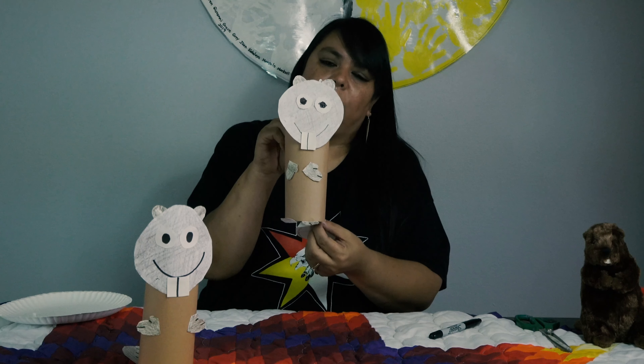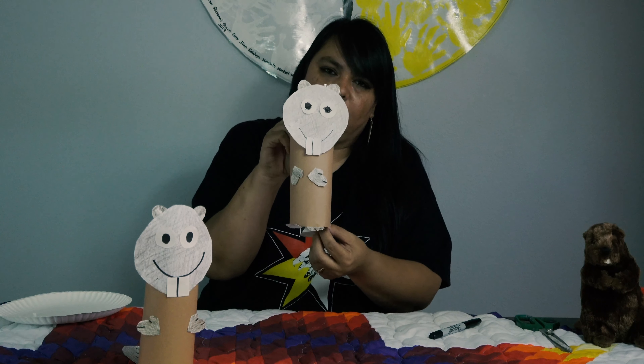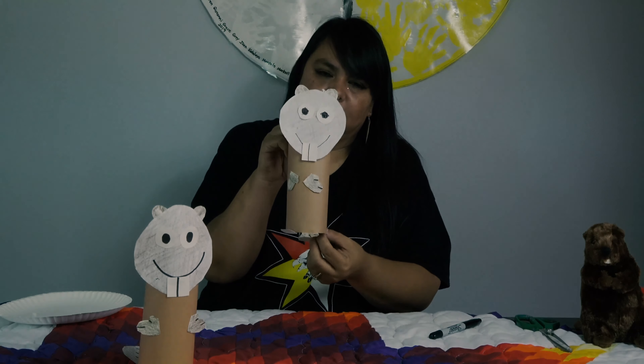There's our beaver. Isn't he sweet? He's so cute. Good job, friends. Remember, be wise — listen to your friends and your family and learn stuff. Thanks, friends.